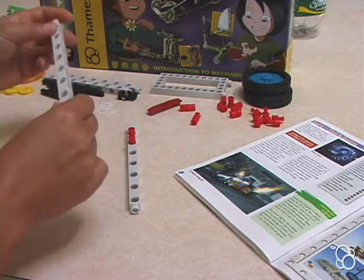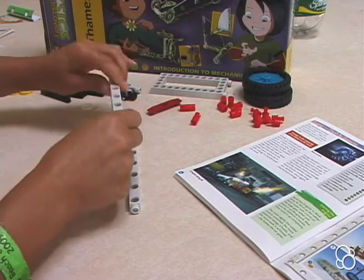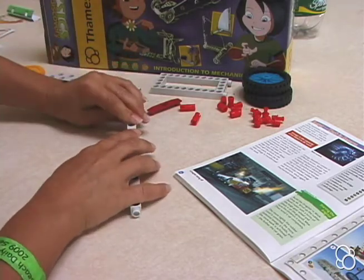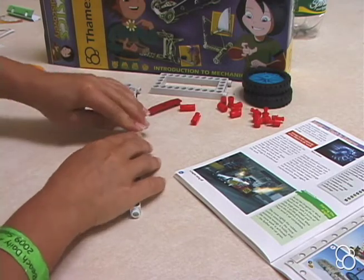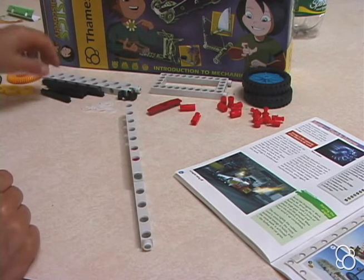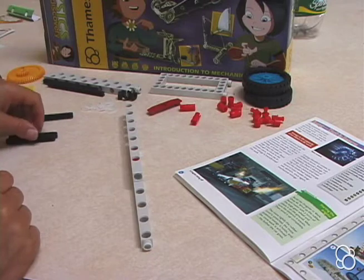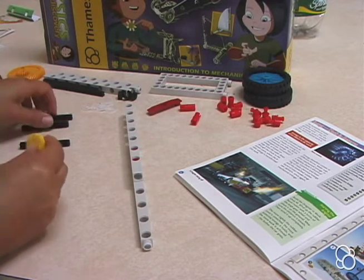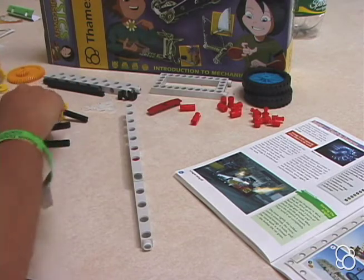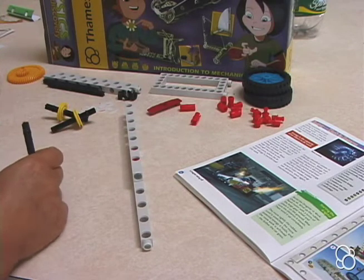Then you're going to take this side of another long rod, with the side up, with the hole that's farther from the end, and you're going to stick it on so these holes are actually lined up. Then you're going to take three medium axles and you're going to stick a pulley wheel onto each of them — here's one pulley wheel, here is another pulley wheel, and here is another pulley wheel.